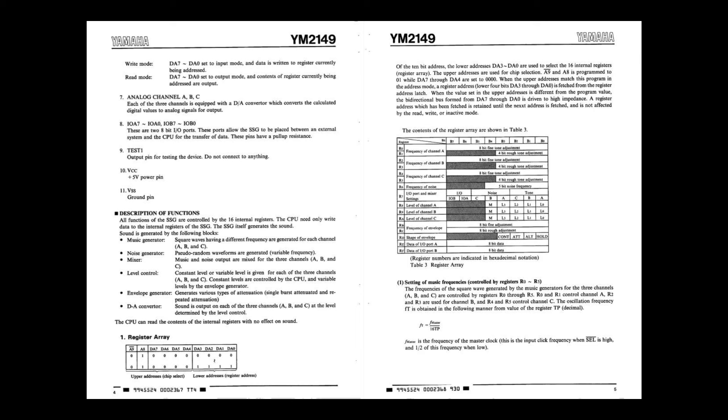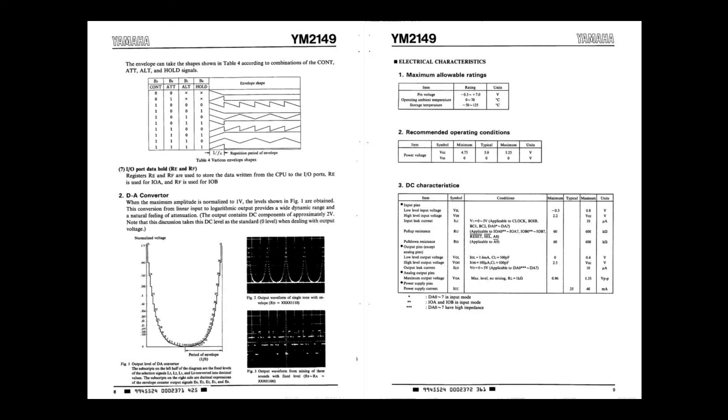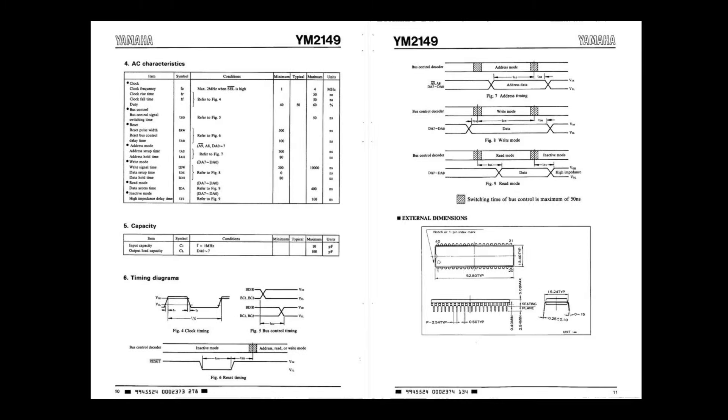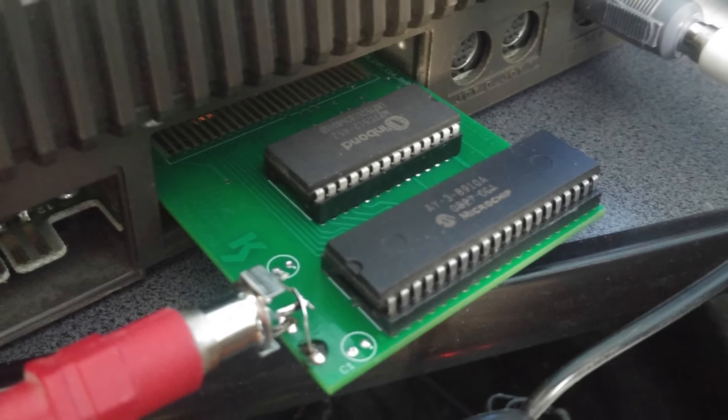So what can it do? It's a three-channel sound chip and can play three different sounds simultaneously. The AY chip is known for its warm analog sound, which is perfect for games and music. Sound from the Yamaha chip is piped not through the TED, but directly from the Digi-Muse through an onboard 3.5mm audio jack. The chip also has a built-in envelope generator that allows you to control the attack, decay, sustain, and release of your sounds.